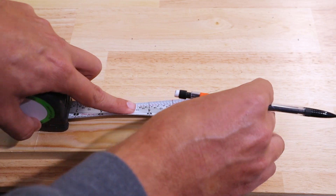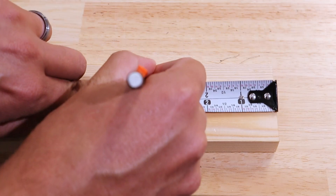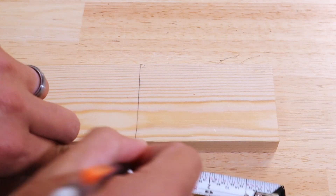Another easy way to make a line across a board: get your measurement, put your pencil against the edge of the tape measure, and then just slide the tape measure along the edge of the board with the pencil up against it.